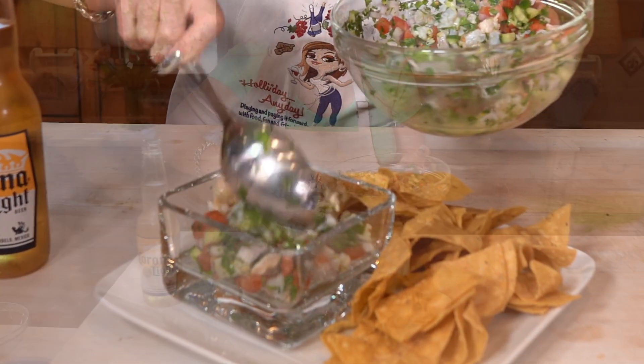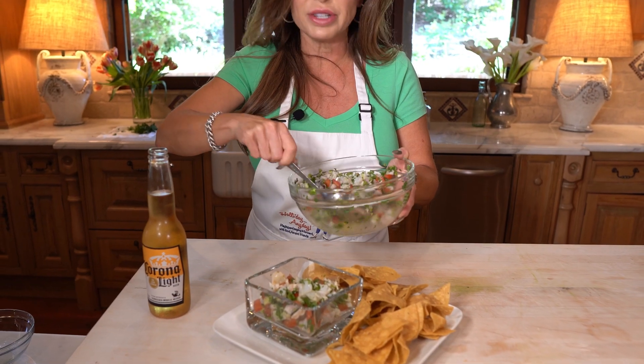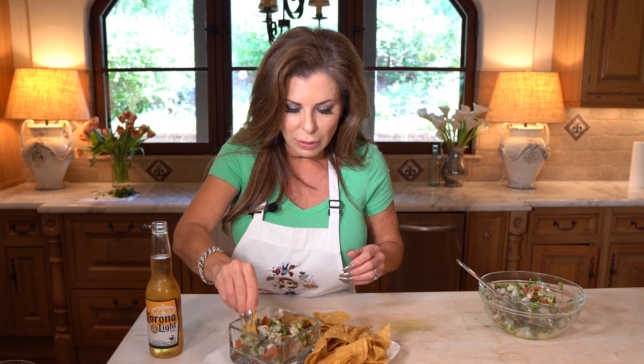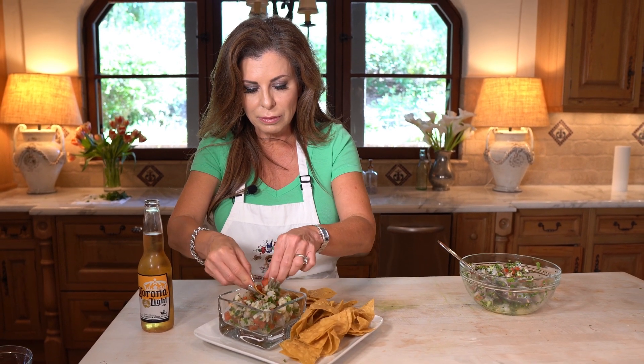Give it a taste. Super yummy, super fresh. You could use any kind of white fish for this — it'd be totally fine. This is just kind of a medium-sized shrimp. You're gonna look pretty nice and fresh. A bite of everything. Mmm, super yummy. Let me wash down the Corona. Perfect for Cinco de Mayo — it's easy breezy.